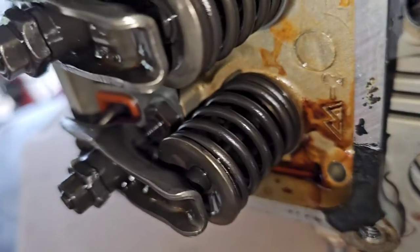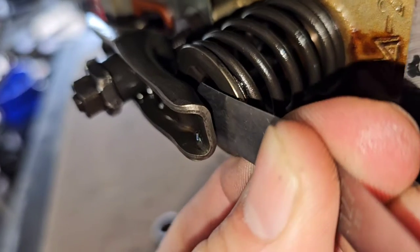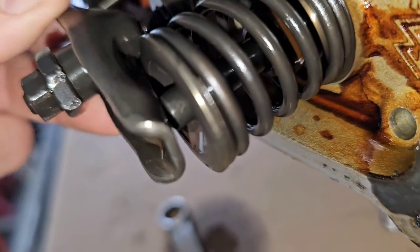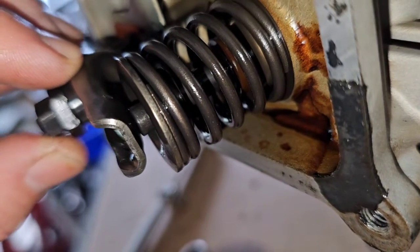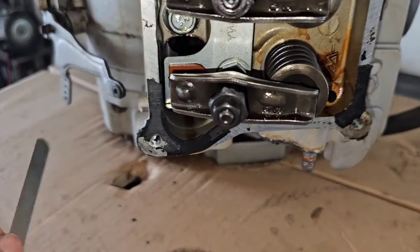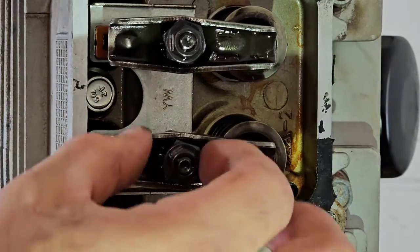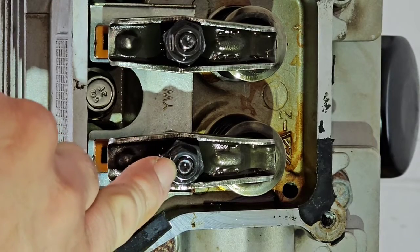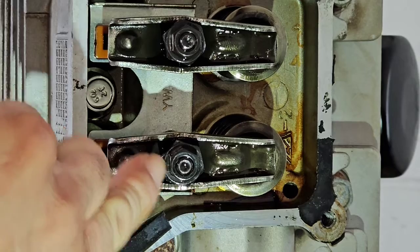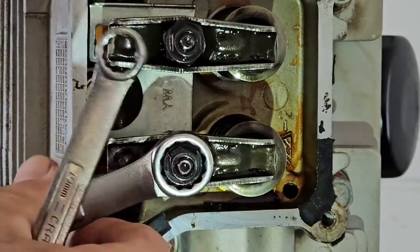I want to give you a close-up look at what's going on here. You're sliding the feeler gauge right there between the rocker arm and the valve stem. I'm not sure if you can see any light between them right there. Just the slightest amount of movement when you're tightening the lock nut makes a big difference.